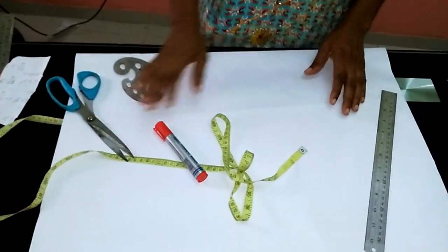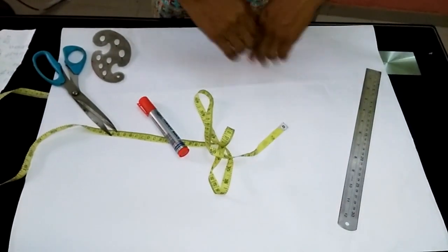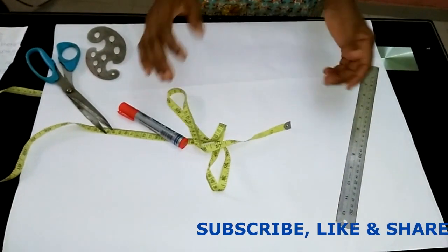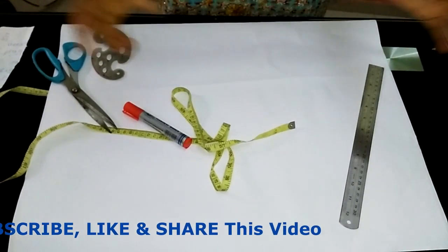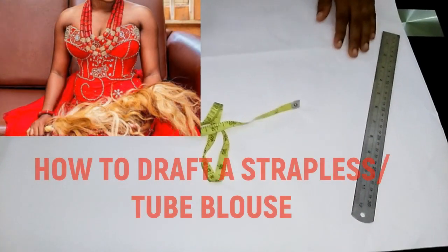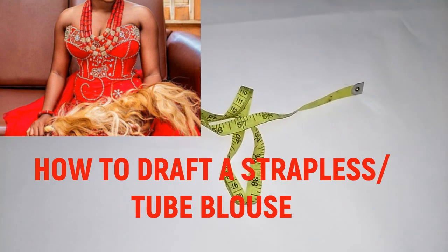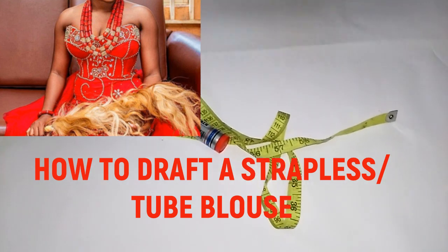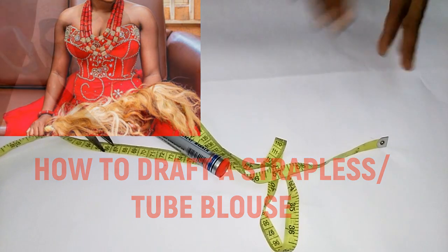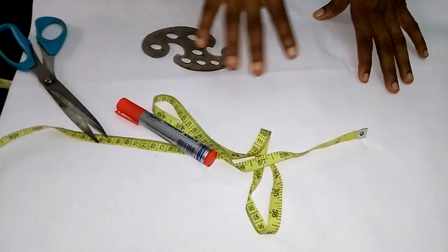Hello, welcome back guys, welcome back to my channel. Thank you so much, you guys really rock. I appreciate you all so much. If you are just passing by, thank you also for stopping by. Today I'm going to be teaching you how to cut a strapless top — which you can also call a boob top, a blouse, or a tube top. I'm going to be drafting that for you and it's going to be really quick and easy.